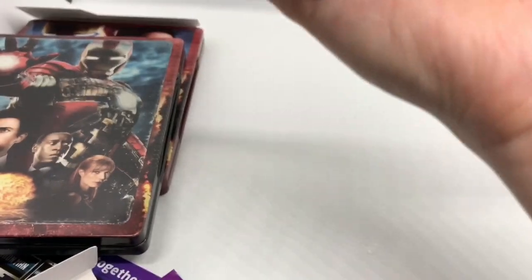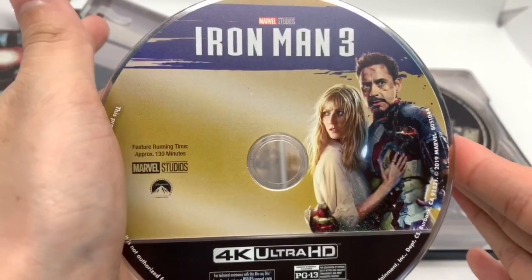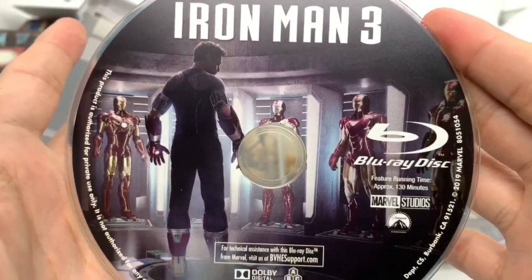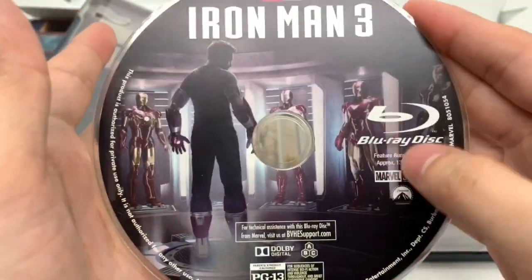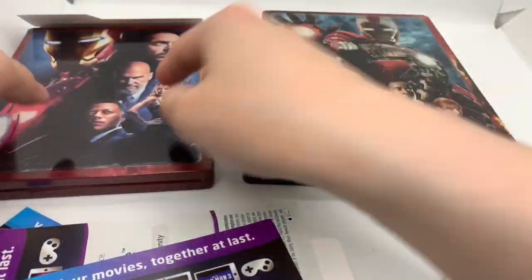Let's go ahead and open it up, move the digital copy out of the way, and let's see what they got in this one. We got the 4K disc artwork there, and the Blu-ray disc with some of his Iron Man suits — I like this one, that's pretty cool. And the inside artwork — look at him, just chilling. Nice. Steelbook logo there. Very cool. I liked all three of these — these are all great Steelbooks.